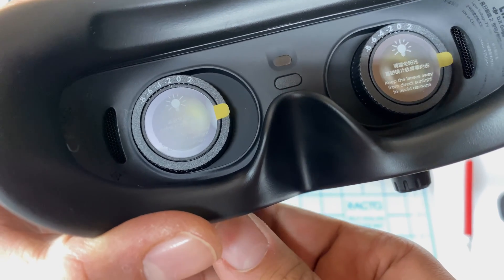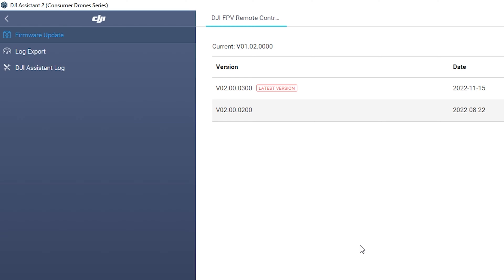Now at the computer with the Remote Controller 2 plugged in. Make sure you are using the correct version of the software — there are now three different versions; you want the Assistant 2 Customer Drone Series. The controller came with the November 15th version, which is also the latest, so I'll go ahead and upgrade. The Goggles 2 also came with the November 15th version — you do have to plug in the power before it will connect to your computer. The O3 Air Unit also has the November 15th version, and the good thing with the Air Unit is you don't have to plug in your drone battery — it'll work just off the USB cable.